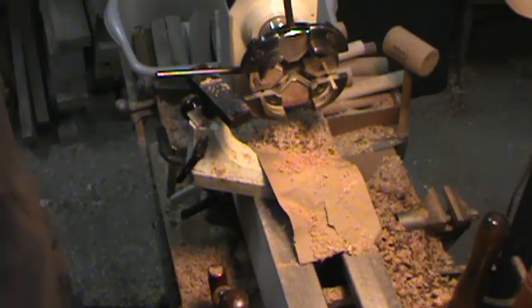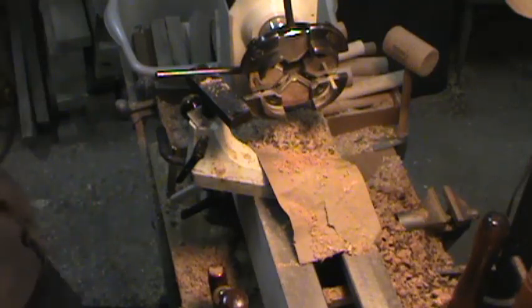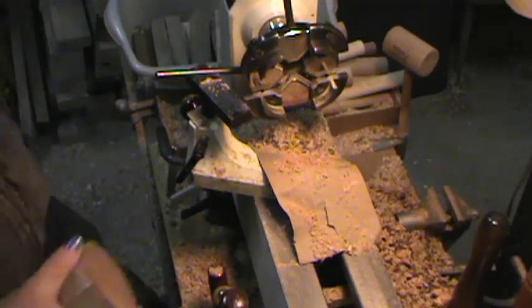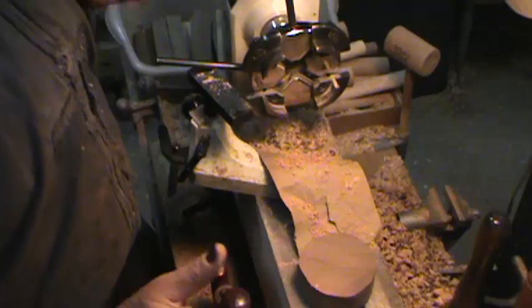Today I'm going to show you how I make my disposable faceplates. I call them disposable, but I don't consider them disposable once I get them done. I usually plan for them to last for a year or two, or until I tear them up — but that's why they're disposable.